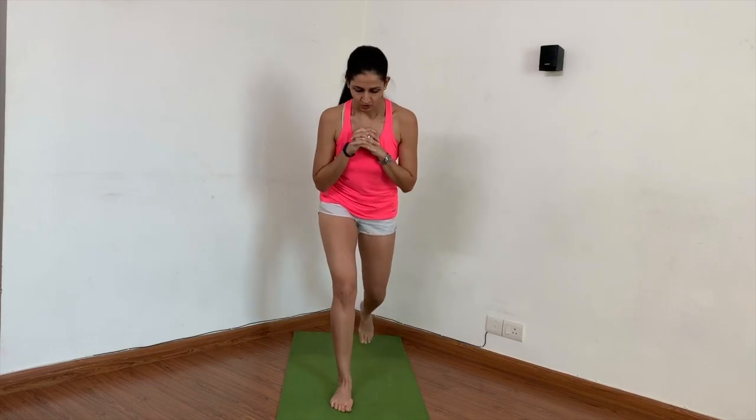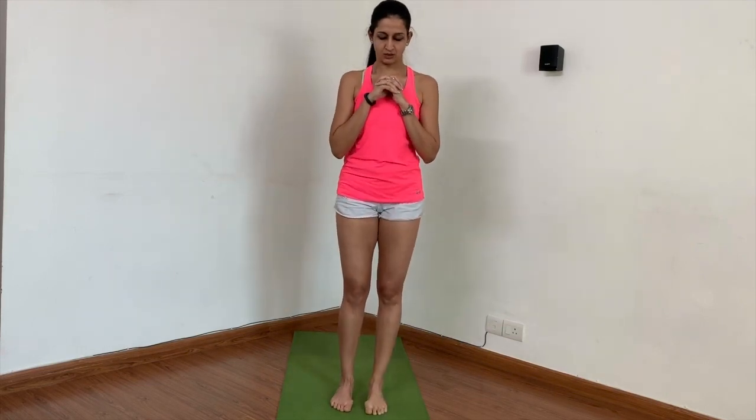You can start with 10 repetitions and move up to 15 to 20. Doing 10, 15, or 20 repetitions on one leg in one go is difficult, but it helps maintain balance — alternating legs can cause you to lose your balance. I recommend doing lunges on the same leg initially rather than alternating, and later as you progress you can customize. There are many more variations of lunges.